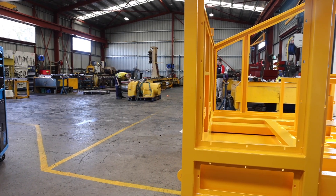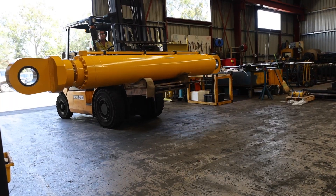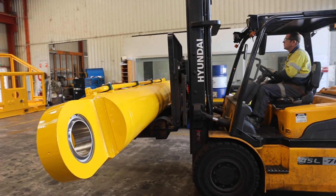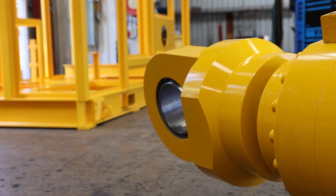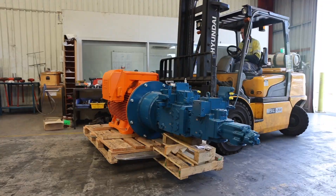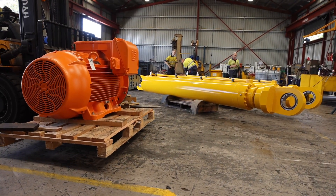This hydraulic system and components will be used in a high capacity, heavy duty mining and maintenance crane, which will be used on an iron ore mine site to interchange high wear components. The hydraulic components in this system will be used to provide the lifting functions for all those applications.